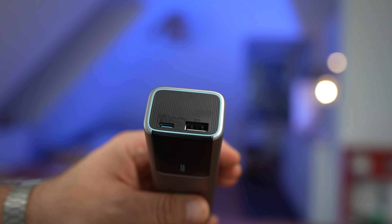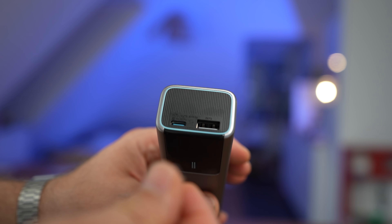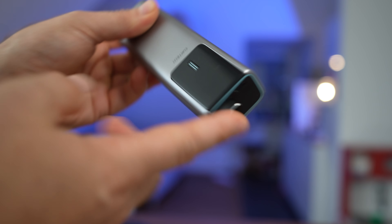I really wish the power bank came with two USB-C ports, because all my devices are already USB-C. You can easily solve that issue with a USB-A to USB-C converter, but the downside is it becomes a little bulkier, and if you drop it you can break the port — so you have to carry the adapter with you.